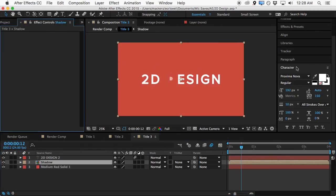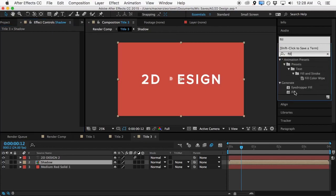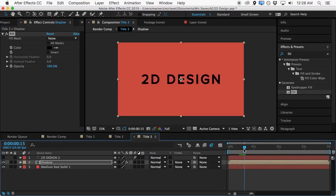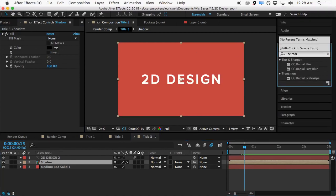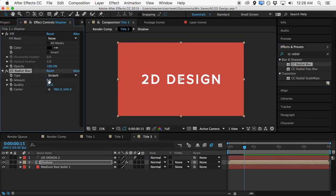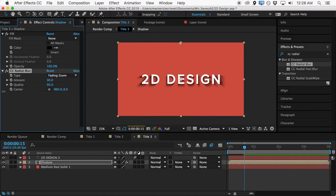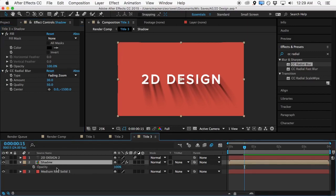On this shadow layer we'll grab a couple of effects. The first will be a fill effect and we'll make it solid black. Then we'll grab another effect called CC Radial Blur. We'll turn up the amount to about 30 and set it to 'Fading Zoom'. Then we want to bring the shadow up by bringing down the Y value to about negative 1500, and we'll also move it over by adjusting the X value to about zero. That gives us a nice drooping shadow.